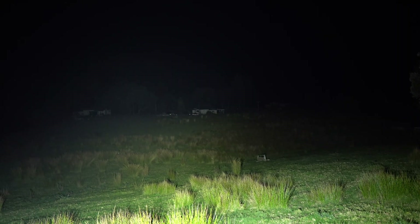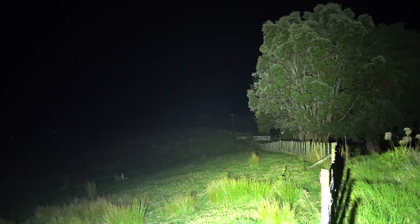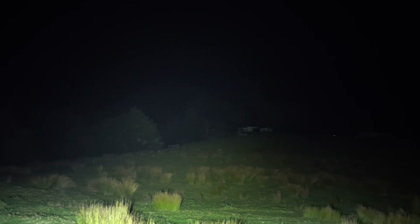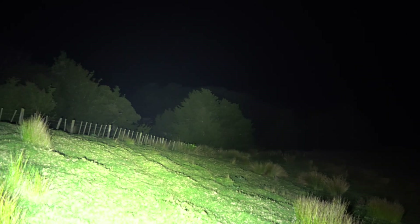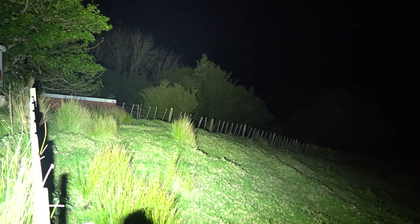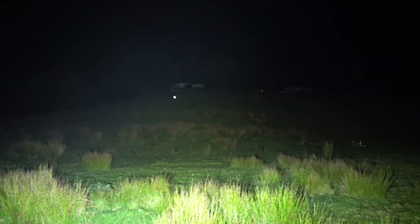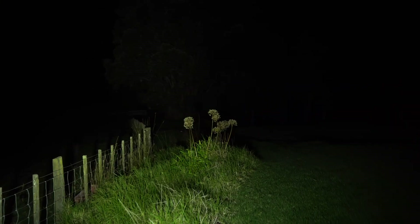But that doesn't really take anything away from the light. I would highly recommend it — just such a great flashlight. I hope this was helpful to you guys, and as always, thank you for watching.